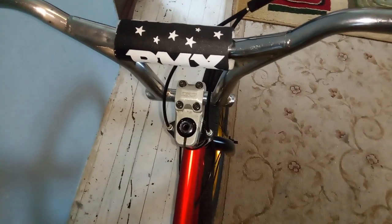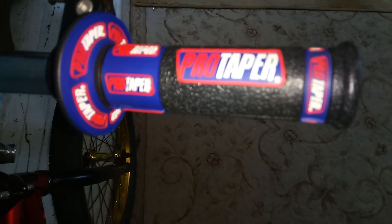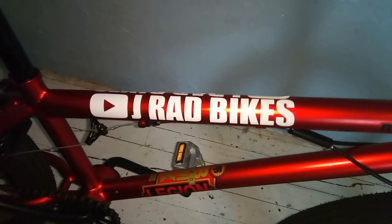Harutal handlebars, GT headset, Pro taper dirt bike grips, red brake lever. Also put on some channel name decals.